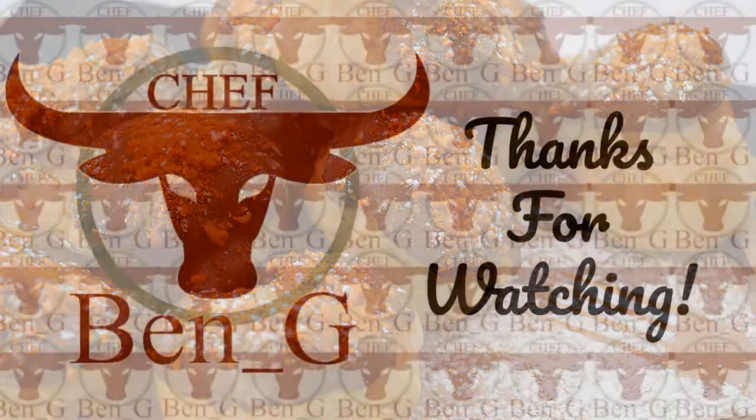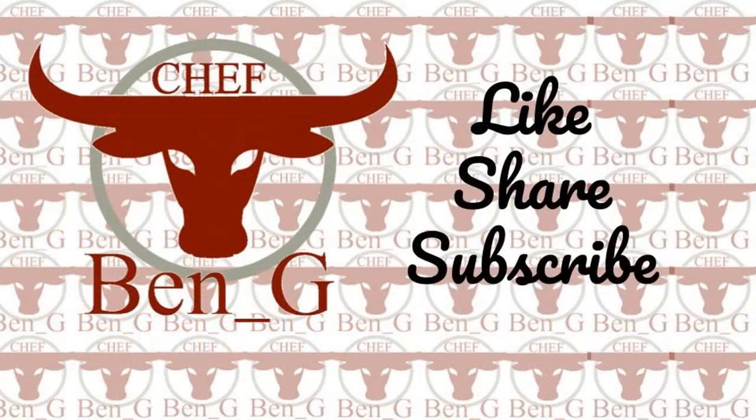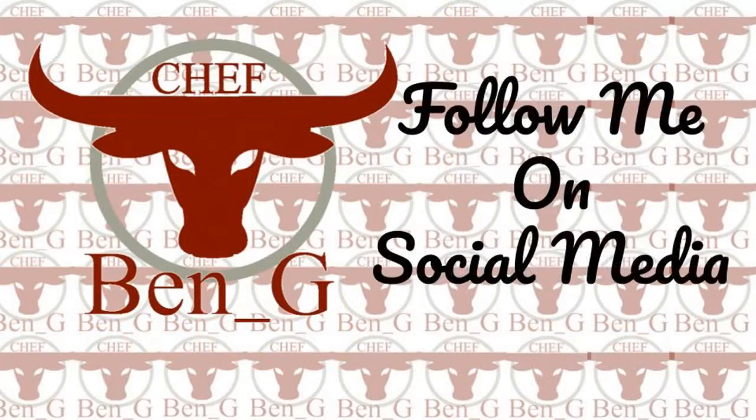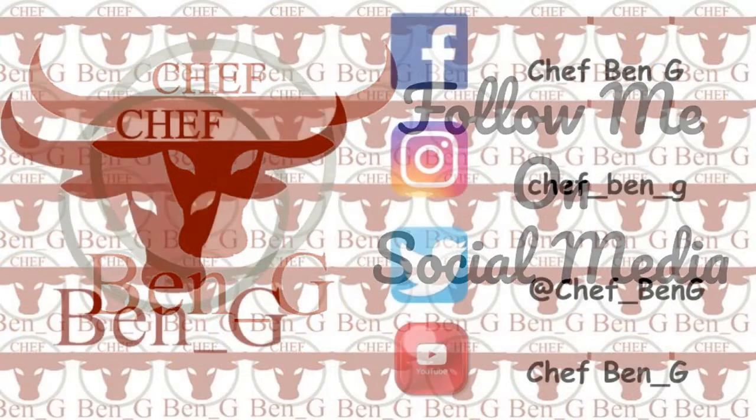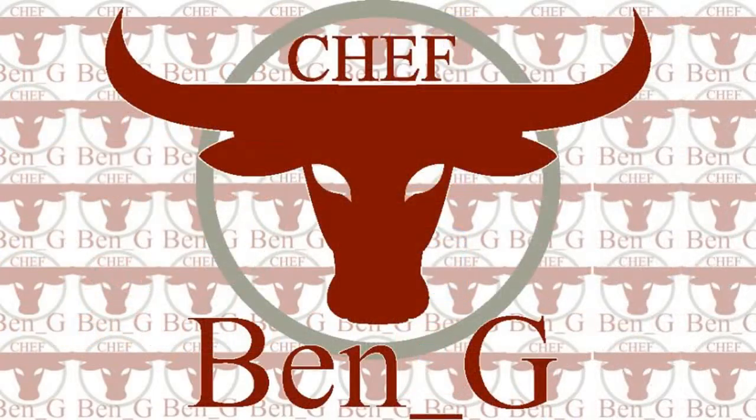Thanks for watching. I hope you enjoyed making your own profiteroles. If you have enjoyed the video, please like, share, and consider subscribing for more tasty baking and cooking on the channel. Also, please feel free to send photos of your own creations to my social media channels.